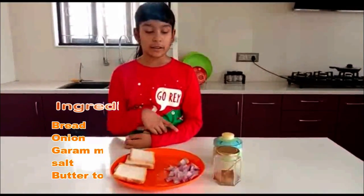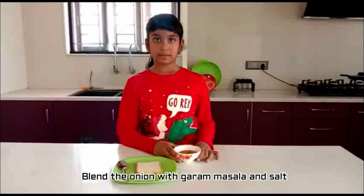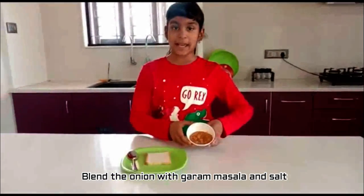We need to blend the onion with garam masala and salt. Now I got the paste like this.